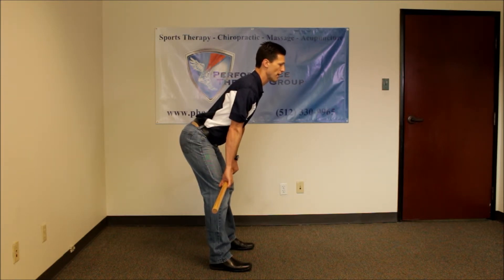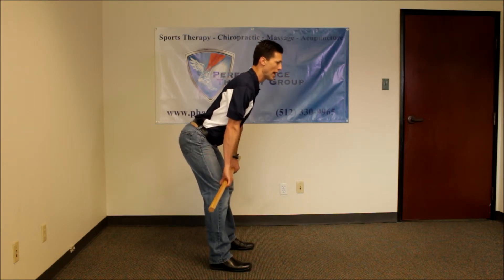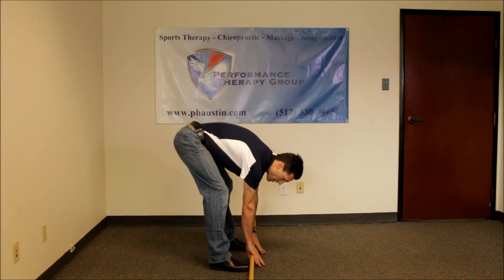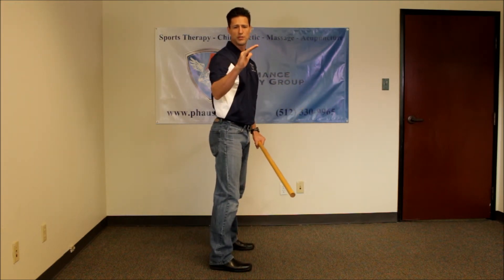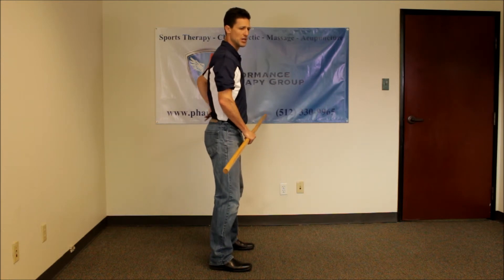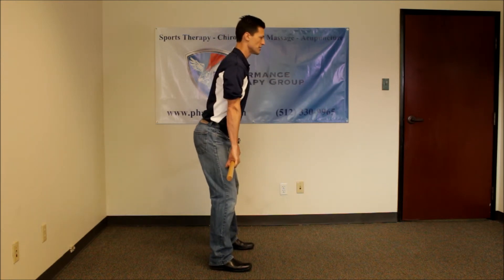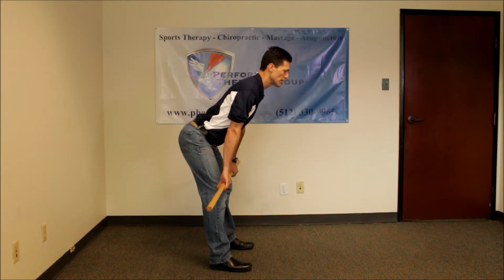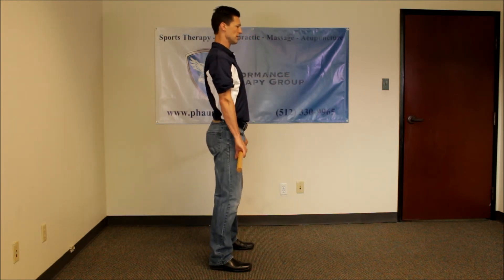If I get any lower, this movement is all happening in my spine. I could reach all the way to the floor, but then that's spinal movement. I want just hip movement, so we are going down only to the point where they feel hamstring stretch and then coming back up very slowly.